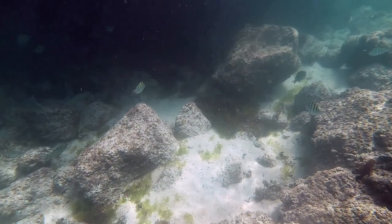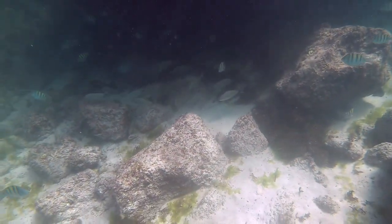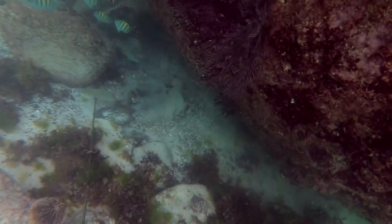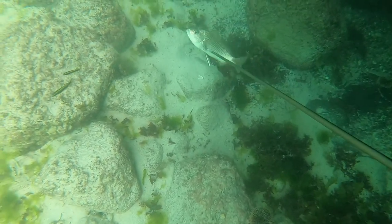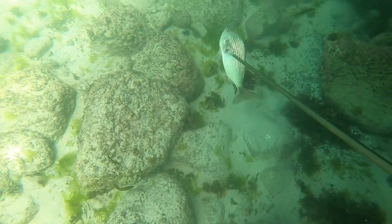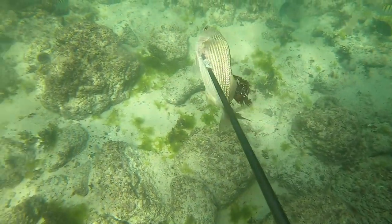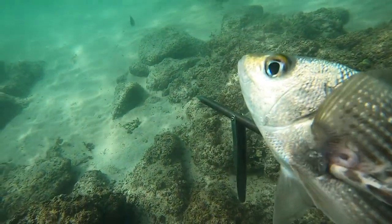Not a ton of huge fish, but lots of really tasty medium-sized fish. I had just gotten a new spear that had the Euro catchment system on the back versus the shark fin, so I needed to test that out. I also wanted to test out just one single band being cocked on the gun because we were in such shallow water. So I took this little snapper and you can see I got him right in the guts.